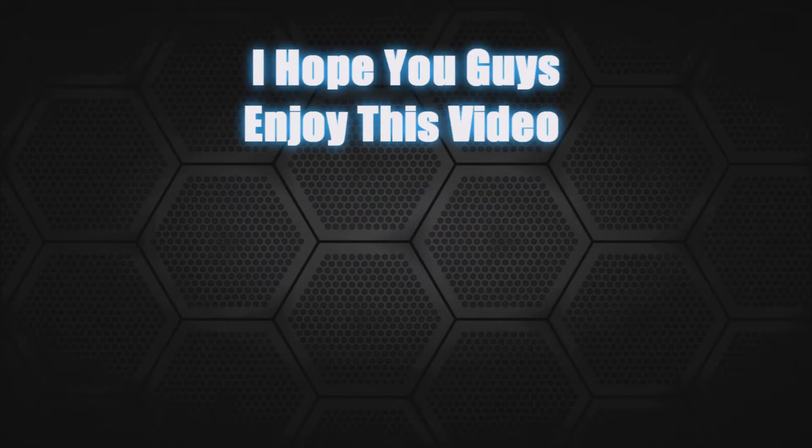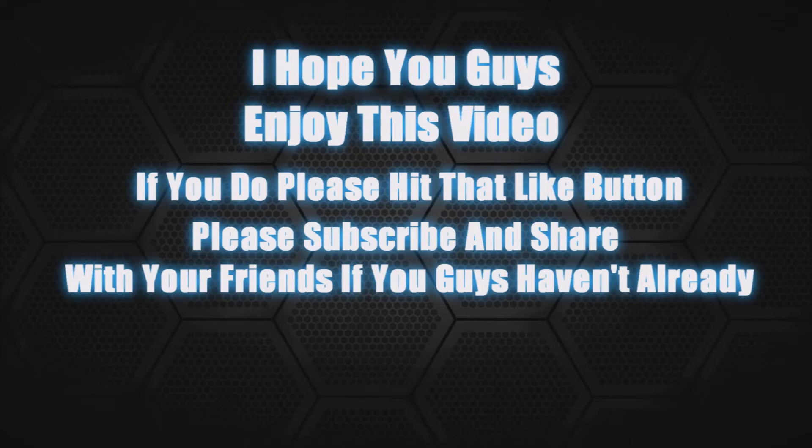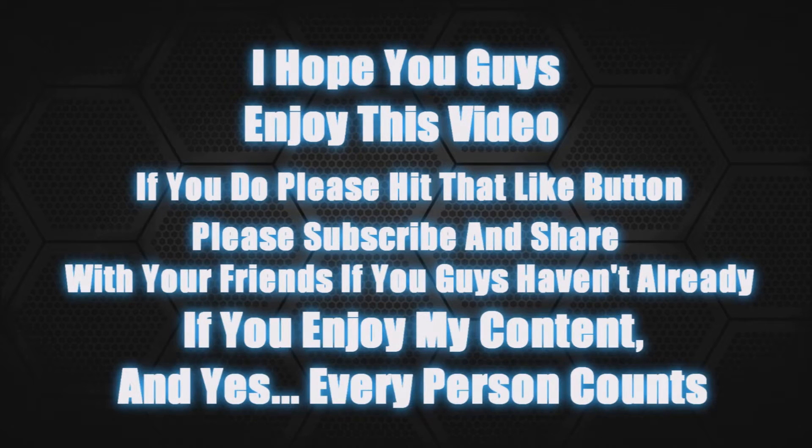Hey YouTube, thanks for tuning in here. I hope you guys enjoy this video, and if you do please hit that like button, please subscribe and share with your friends if you enjoy my content. Every person counts. Alright, enjoy! Today we're gonna be doing some Loot Crate unboxing, guys. You're gonna get to see my reaction. Are you guys ready?